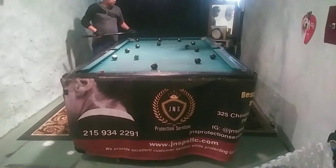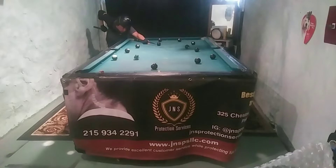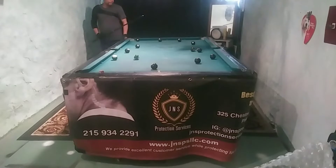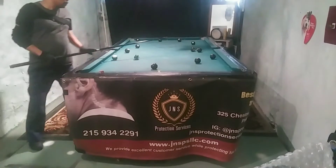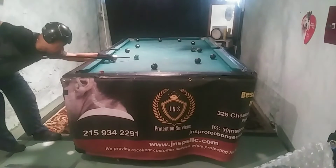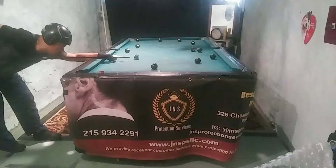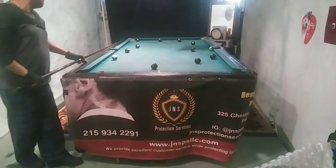Stun shots are all about feel, since speed and where you start the cue ball have to be in sync — and feel is a result of repetition. When working with students, we shoot shots like this over and over again so they can develop a feel for speed and where they need to strike the cue ball. We're going to go through a few stun drills. Just spending a little practice time every week working on these drills will really sharpen your cue ball control and speed.